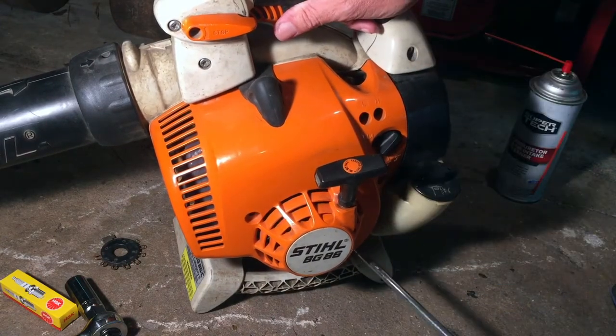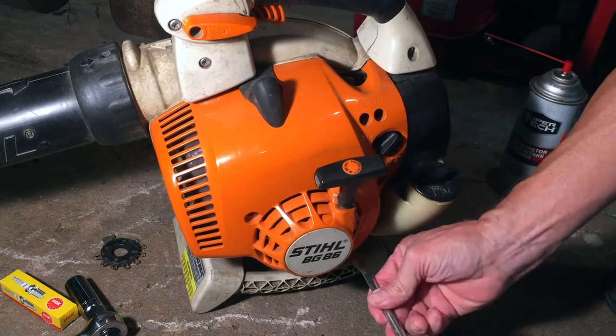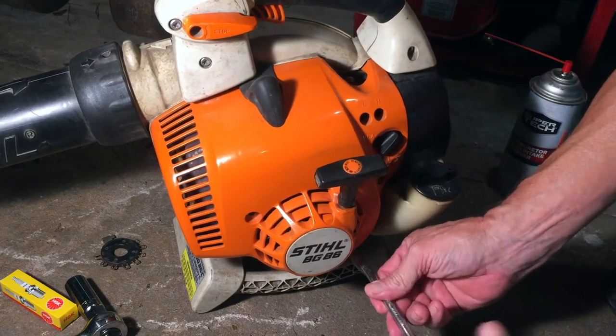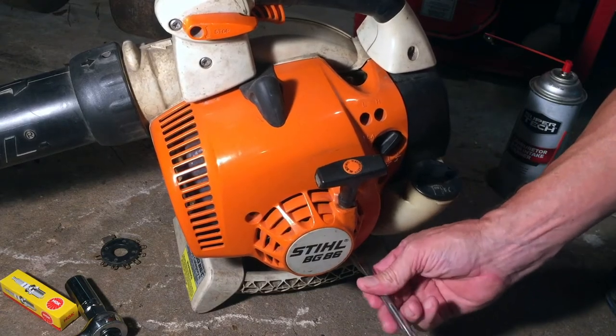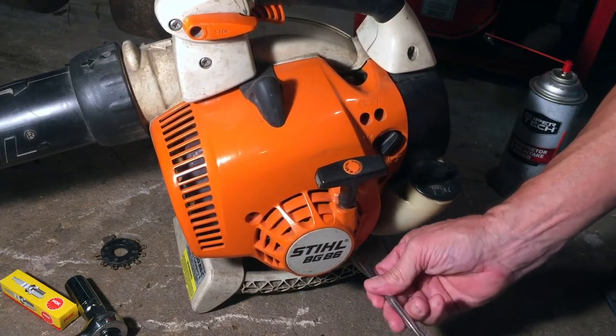Even though it was running, the problem I was having was that it would shut off intermittently, and then it would crank back up and run for a few seconds or a few minutes and then it would shut off again. The first thing I checked out was the spark plug, and that's where the problem is.